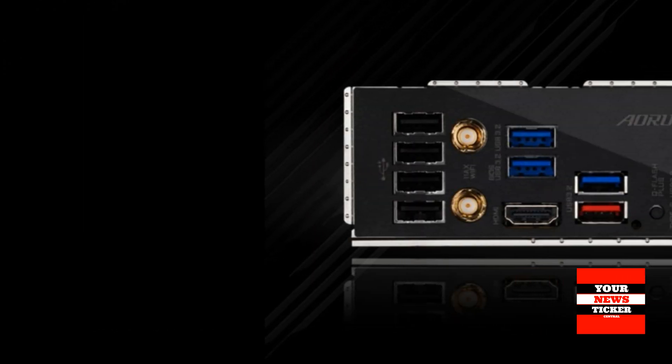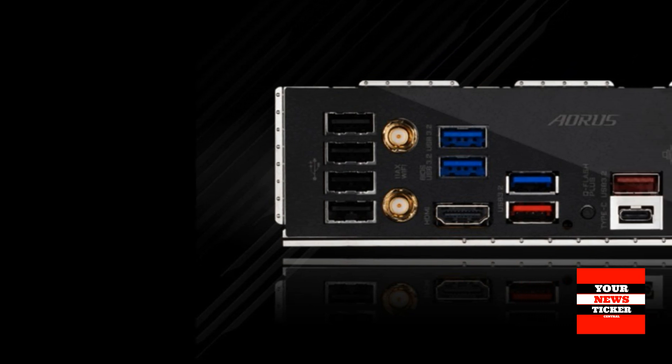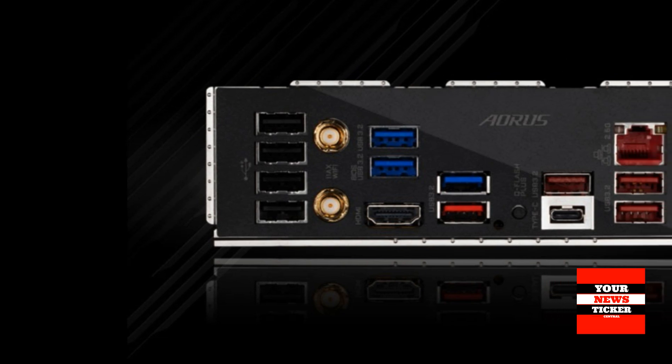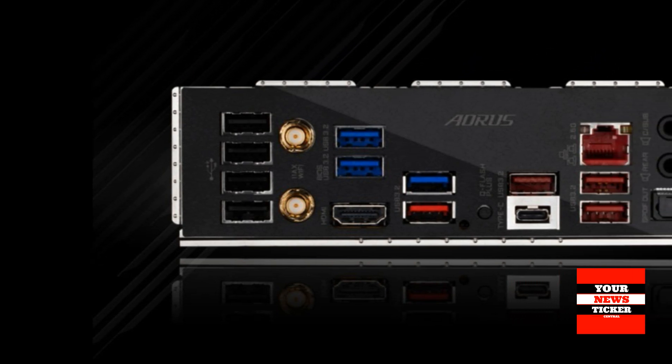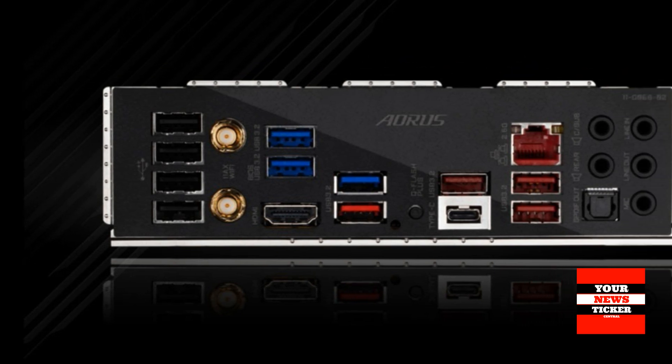In addition, the manufacturer claims support for Q-Flash Plus technology for all new products. It allows you to update your BIOS microcode without having to install a CPU, RAM, or graphics card in your system.